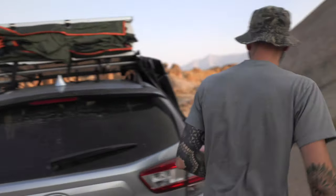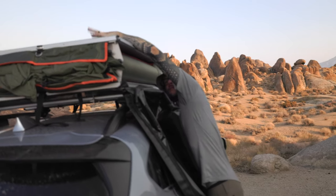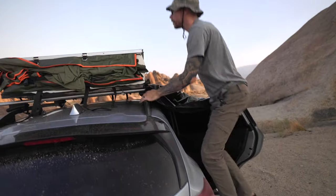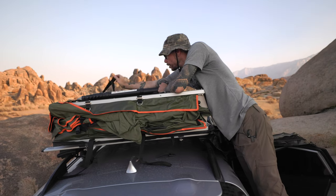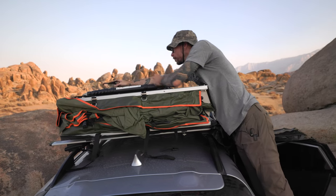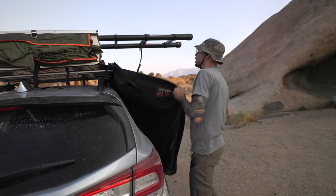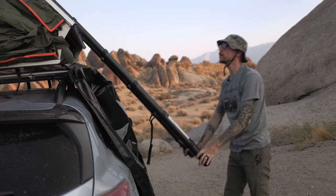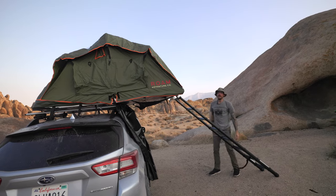In order to actually open the tent, you need to unclip the ladder. This is something I'm going to have to stand on the car for because I can't reach the middle of this tent. I usually just stand on my tire and that gives me enough space to un-velcro the ladder from the roof. Then the ladder is just going to pull out. My all-time favorite feature of this tent is once the ladder is locked, you simply just lift up the tent — and it's that easy.